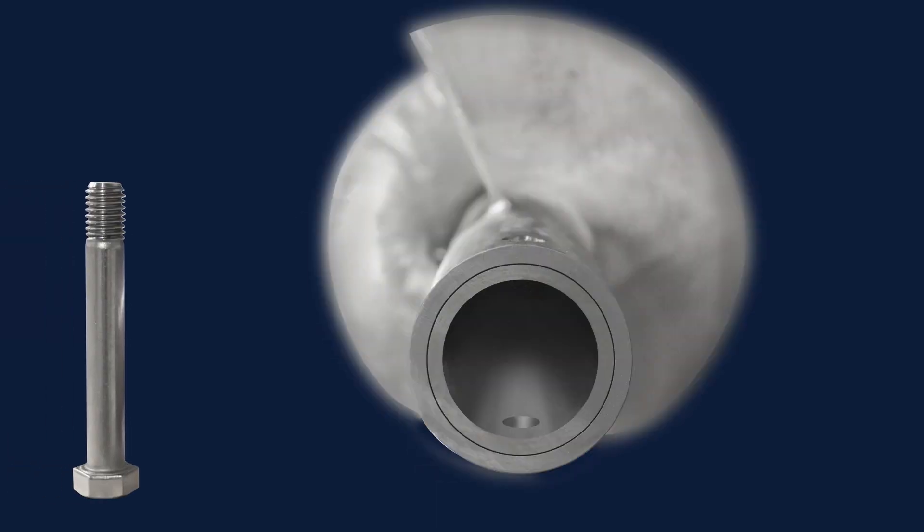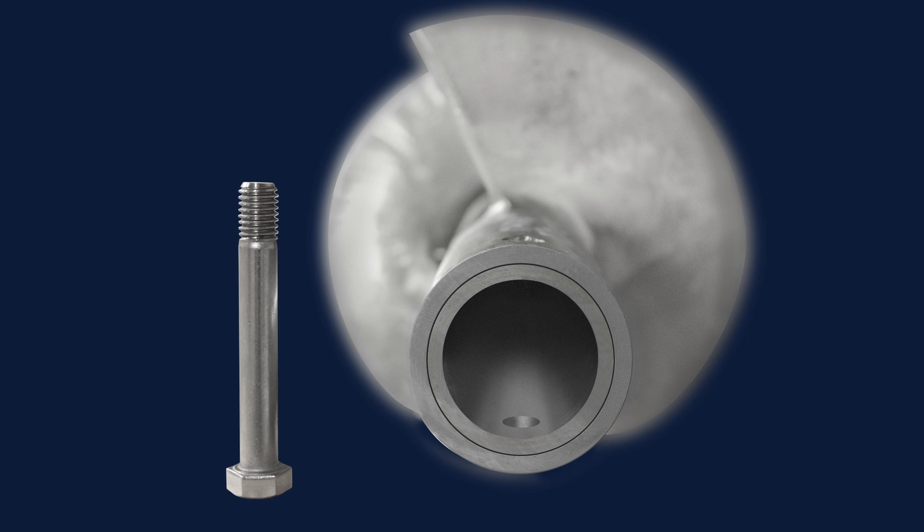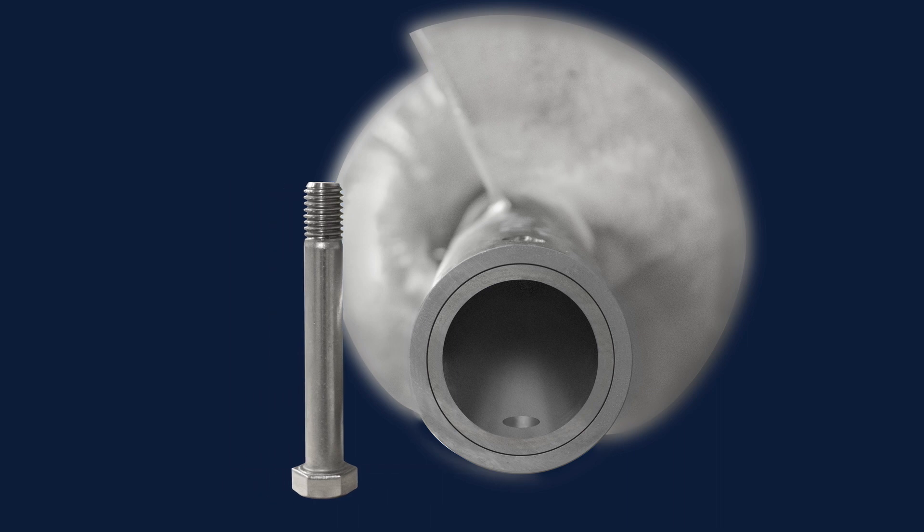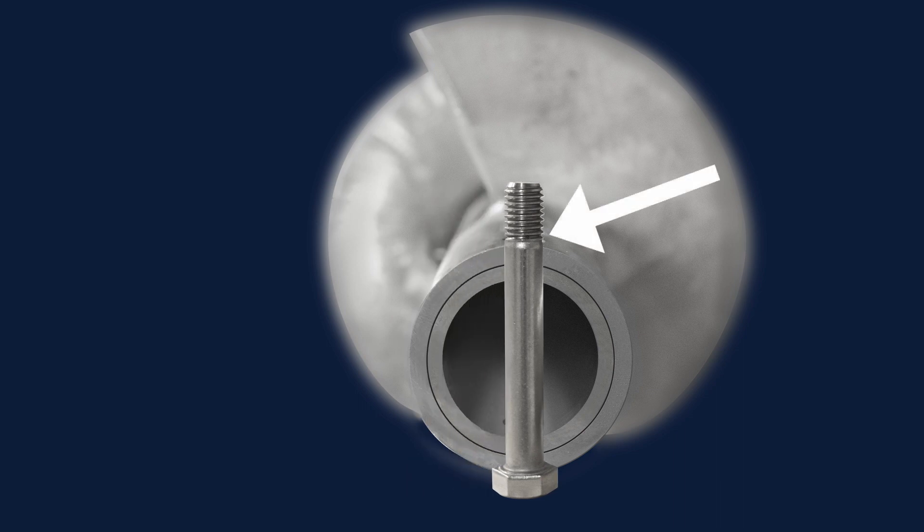Coupling bolts have a special shank length equal to the outside diameter of the pipe, providing maximum shear area and strength. Having threads in the shear area causes premature failure of the bolt or shaft.